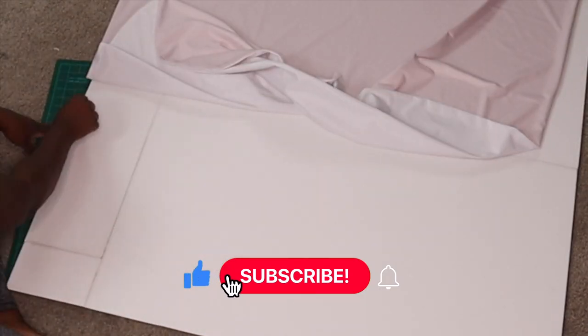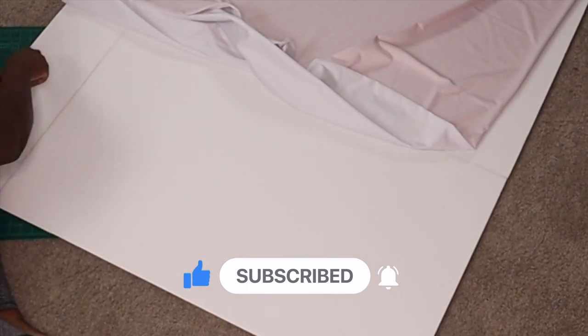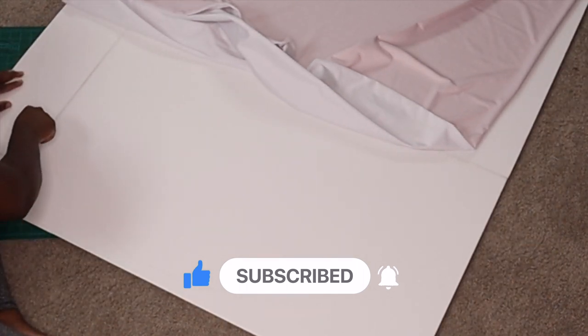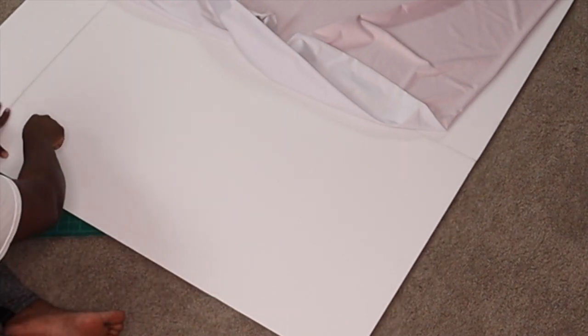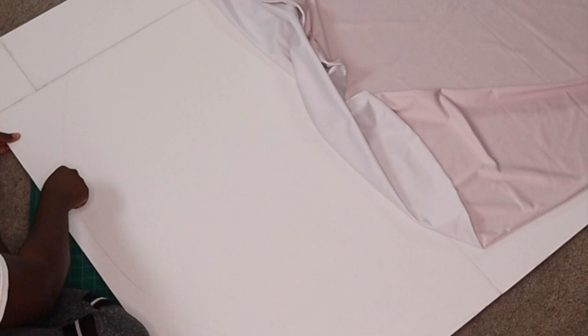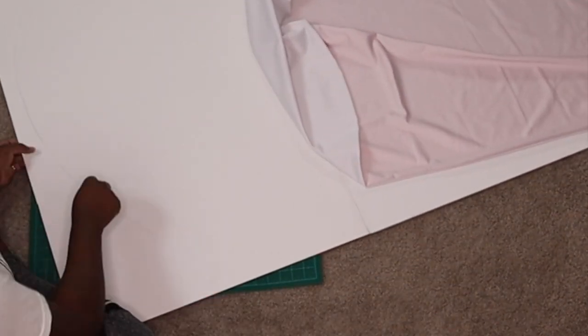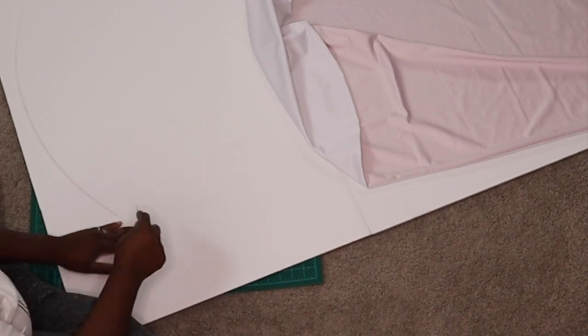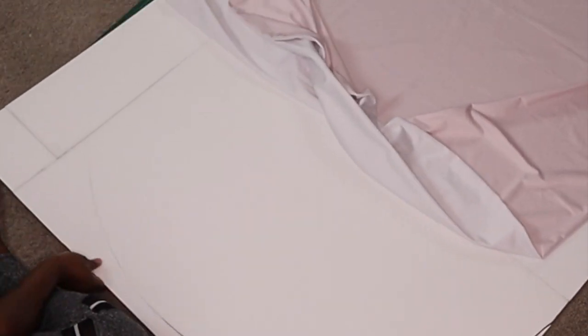What's up, you guys, it's a girl Lovely and I am back with another video. This will be the part two video of me making arch backdrops using foam board. If you haven't seen that video already, please pause this one and go watch part one, then come back and watch this video to see how I dress the backdrops with balloons.